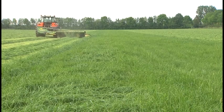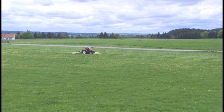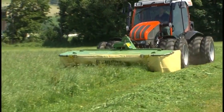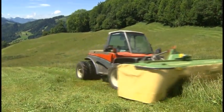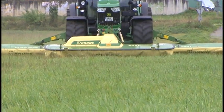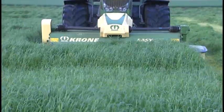Krone, the technology for forage professionals. The Krone Easy Cut front-mounted disc mowers are available in three different versions. Easy Cut F offers working widths of 9 feet to 11 feet 8 inches. Easy Cut F features large top hats and working widths from 9 feet to 11 feet 8 inches. Easy Cut F with conditioner offers 10 foot 4 inch to 11 foot 8 inch cuts.